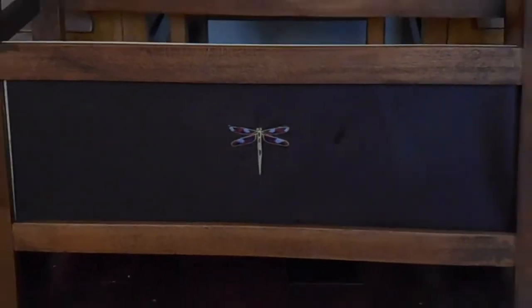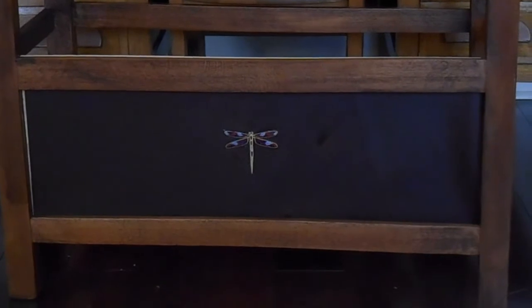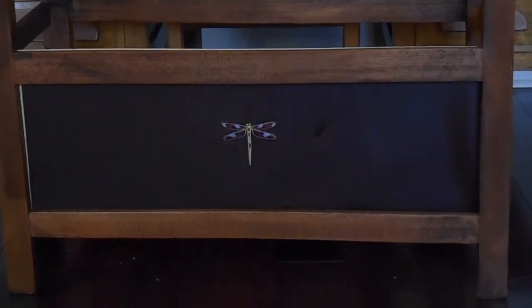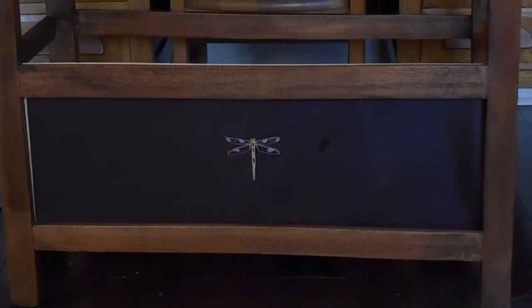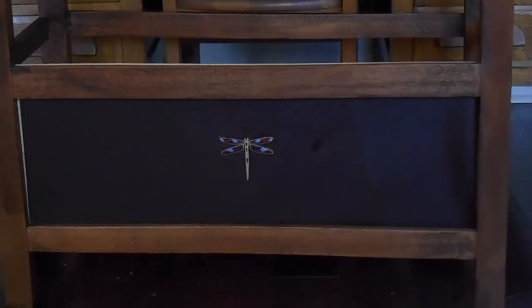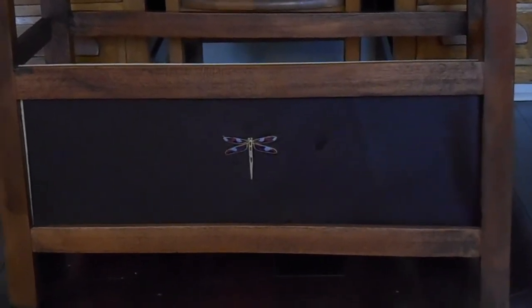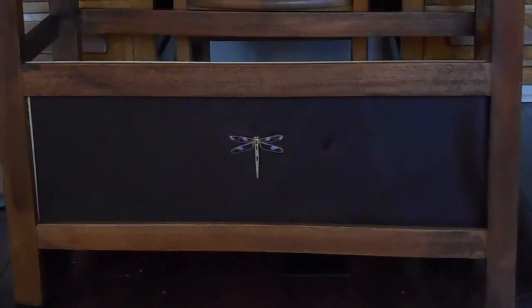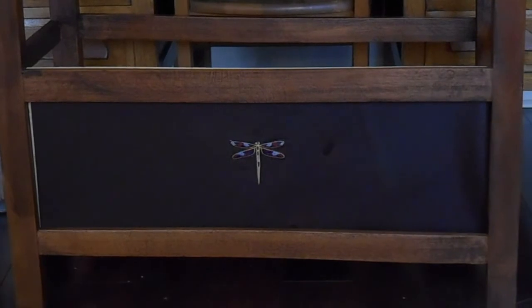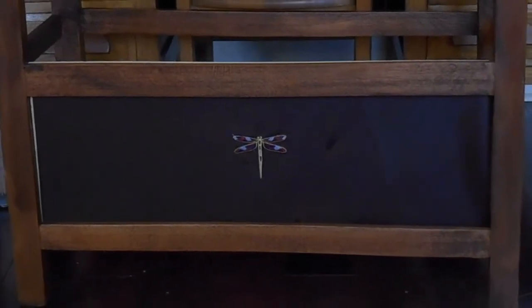Anyway, that's kind of what that front panel is going to look like. Of course it doesn't show the brass framing around the leather yet, but the side panels will have smaller dragonflies centered in them. So I'll report back on this after I get along a little further.